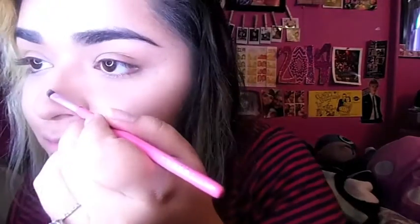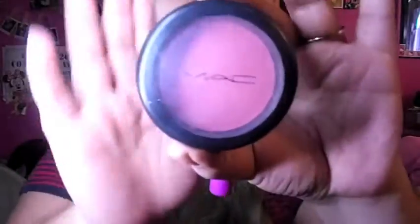Lastly, I contour my nose using the same two shades but more of the lightest shade. Next I take blush — I'm just using one from MAC.